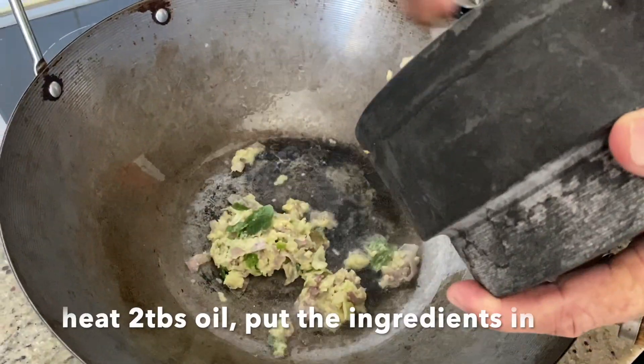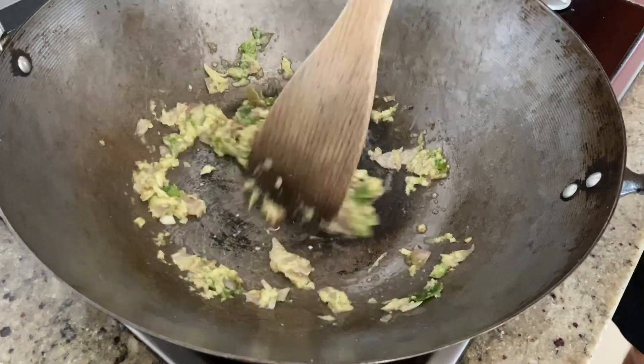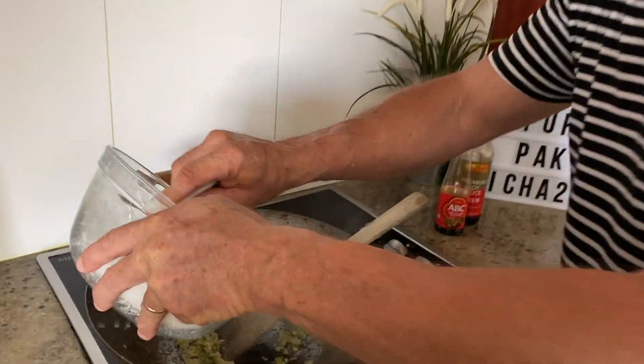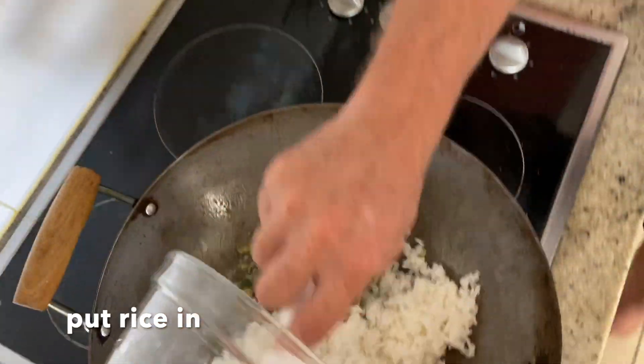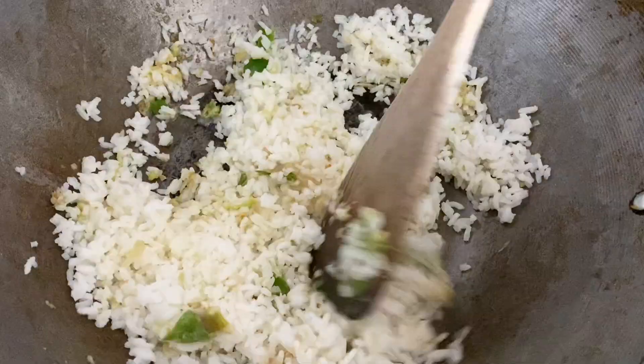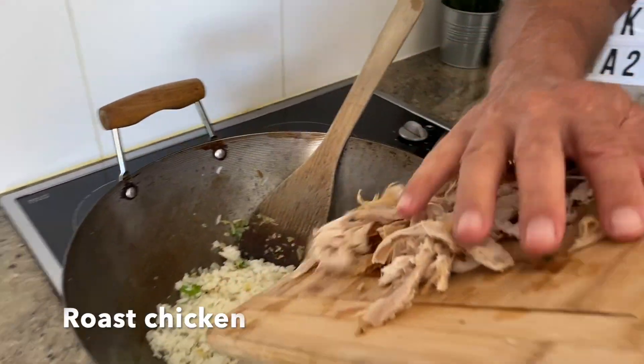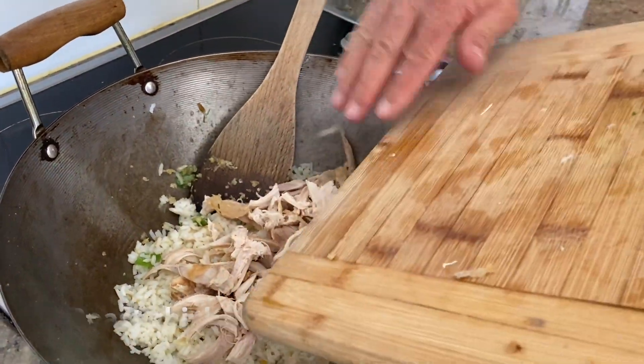We've got everything ready, let's start adding all the ingredients — this goes in first. Next step is to add the rice, just add all the rice, turn it around and mix the ingredients. Now we're going to add some chicken. You can put prawns or something else in if you want.